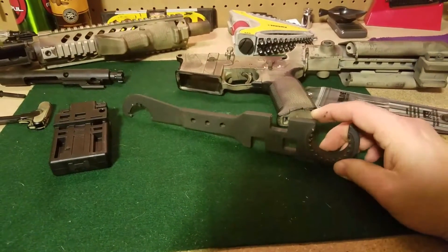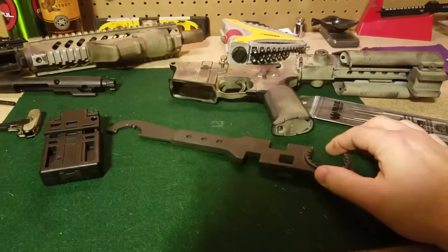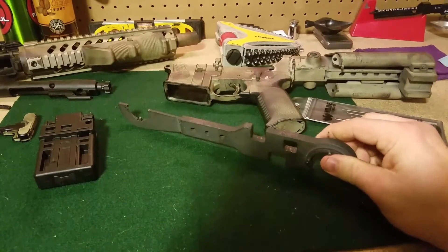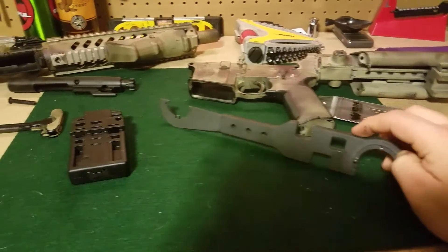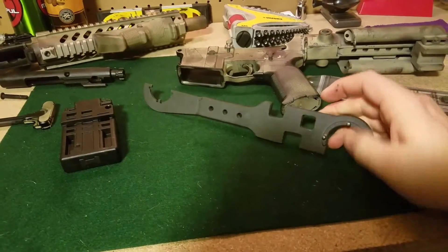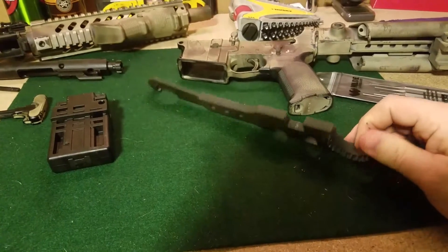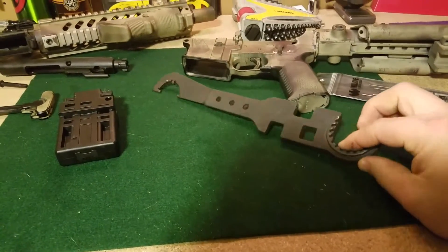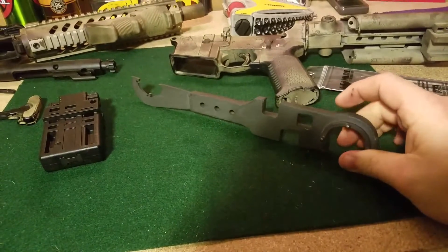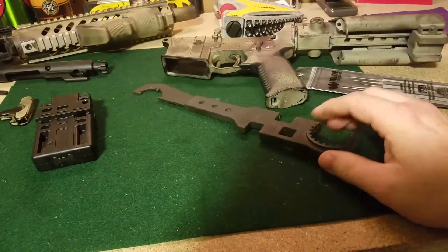The one thing that you are really going to need — if you're going to even own an AR, not even just build them — just have an armorer's wrench. These things are worth their weight in gold. They're good for 99% of the things you need to do to your gun. We can do barrel nuts, buffer tube castle nuts, muzzle devices, and we can hook up torque wrenches to torque our nuts. An armorer's wrench, good quality — they're maybe 30, 40 bucks for a decent one. Don't cheap out on it, because this is a tool you're going to have forever. I bought this thing so long ago, I think it's a DPMS, but it's definitely one of those things that's never going to leave my collection.